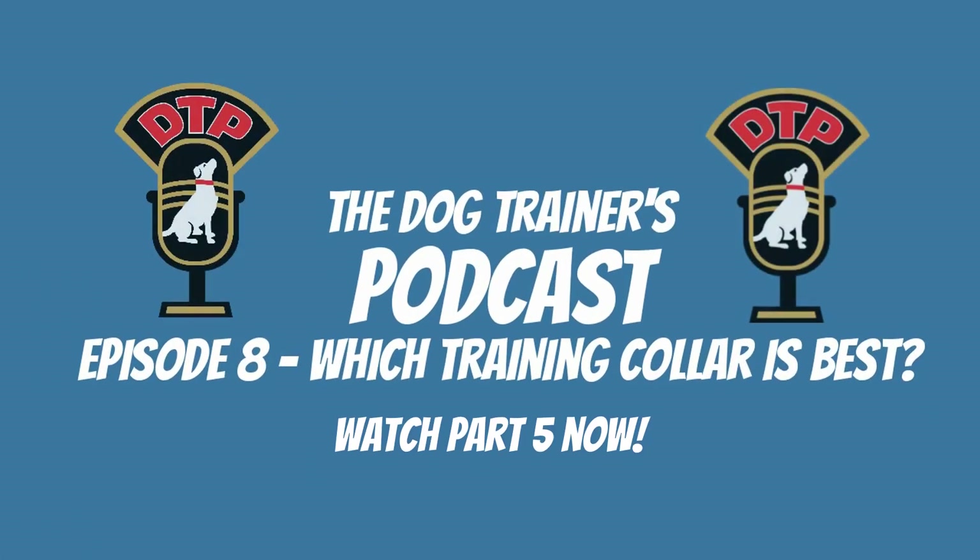Thank you for listening to the Dog Trainers Podcast, a podcast created by dog trainers for dog trainers, or anyone who's ever fallen in love with man's best friend. See you next time.